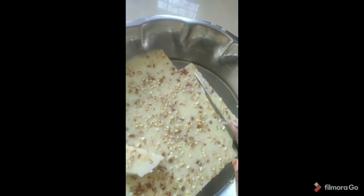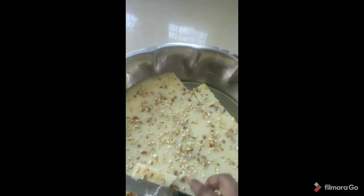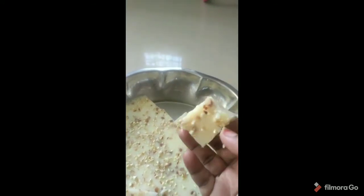Hi friends, let's do this recipe. It's a china grass recipe. It's a glass and a glass. It's good for the ingredients, good for the sugar and the china grass, good for the dry foods.